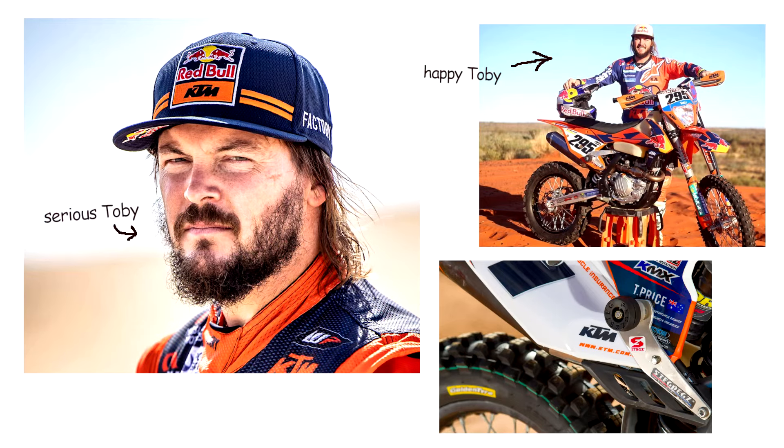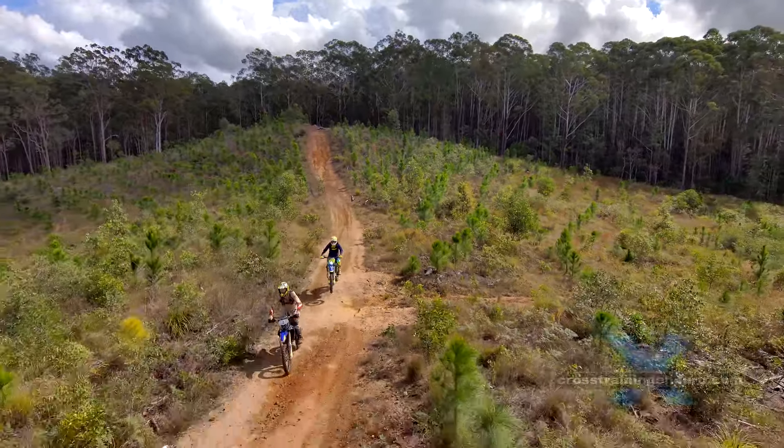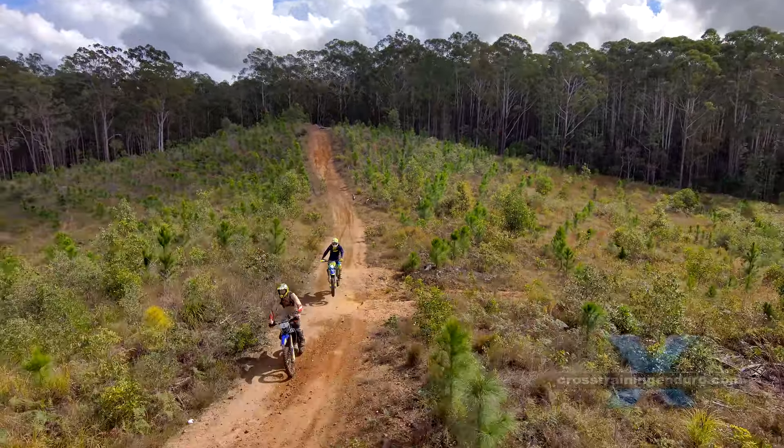Toby Price uses them in races like the Fink Desert Race, and so does Ben Grabham and a pile of other racers. A lot of enduro riders use them, especially unfit or older riders who get a lot of upper body fatigue.